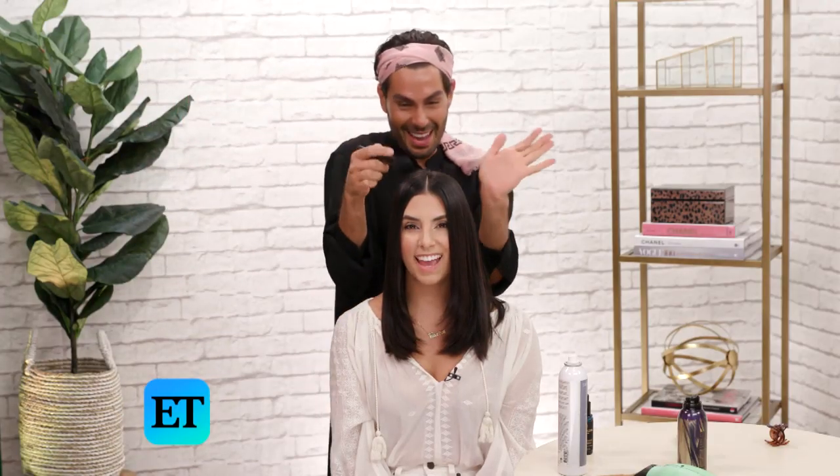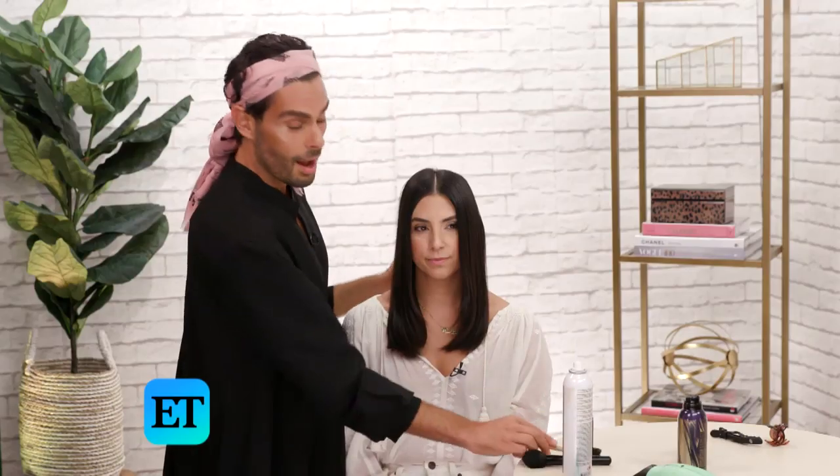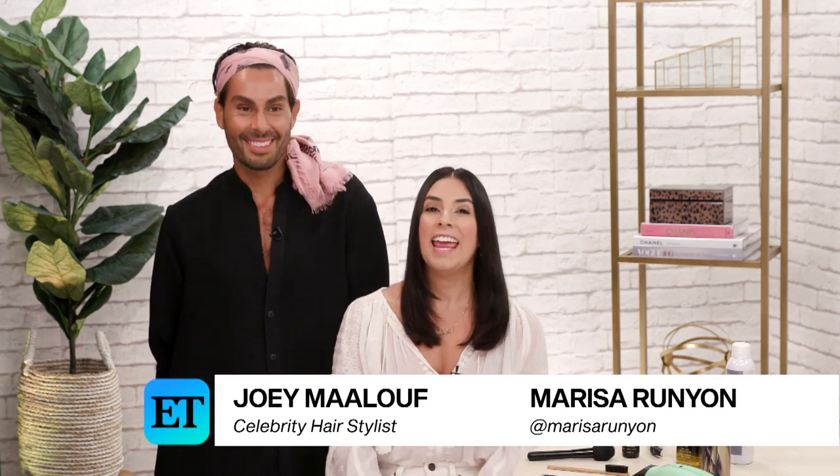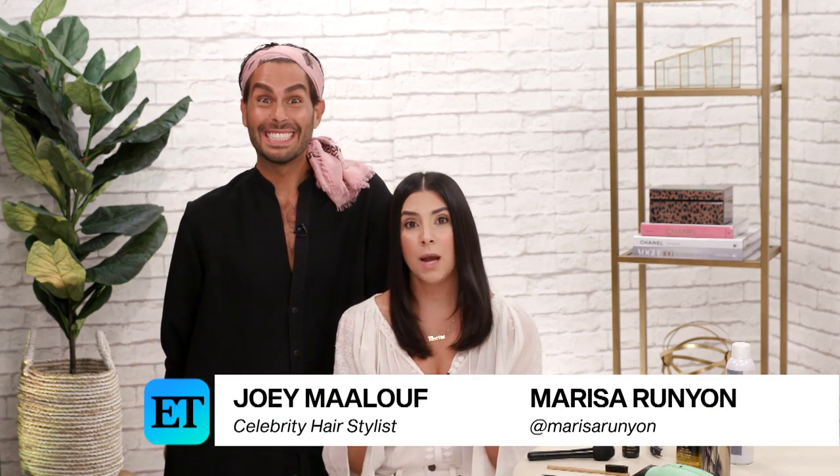This is one of my favorite tips — I like to do this on set all the time. You can just tame a flyaway real quick. I absolutely love this look. It is so perfect, and now I know how to get it. Thank you so much for being here, Joey. Thanks for having me. Please let us know in the comments: are you going to try this look at home? Are you going to try this little fun toothbrush tip, or that little fun makeup brush? Don't forget to subscribe to ET Style and we'll see you next time.